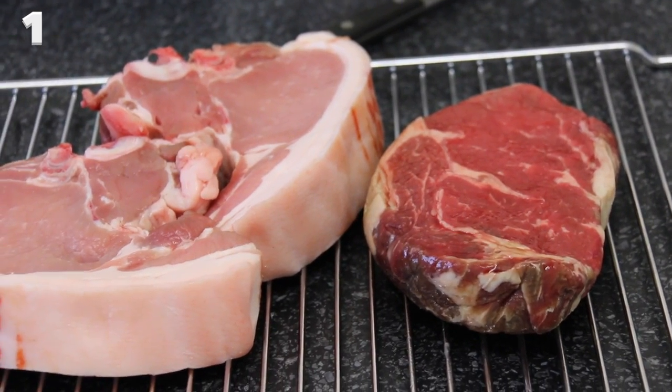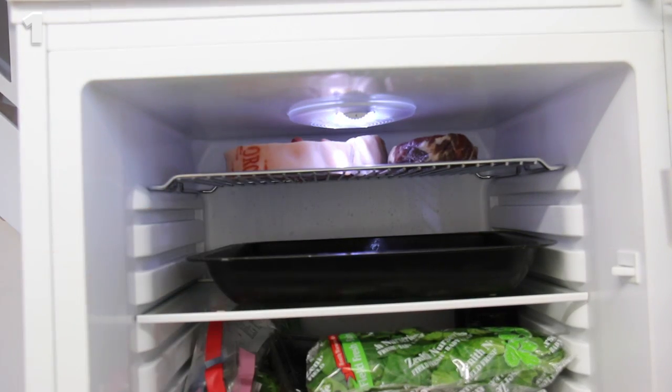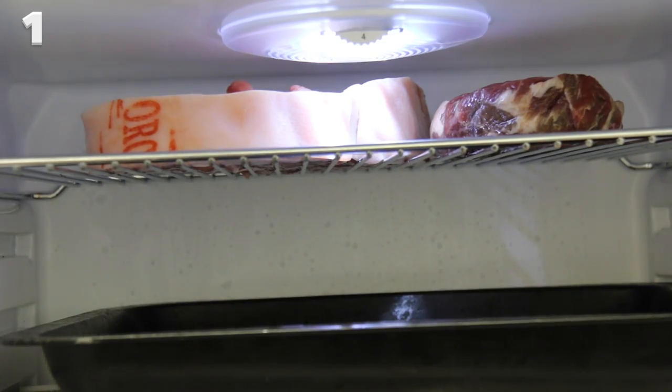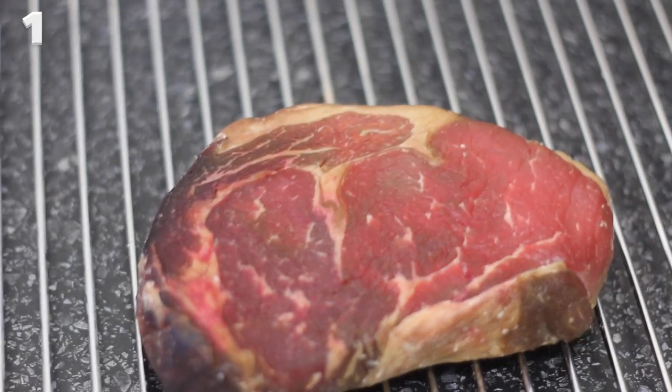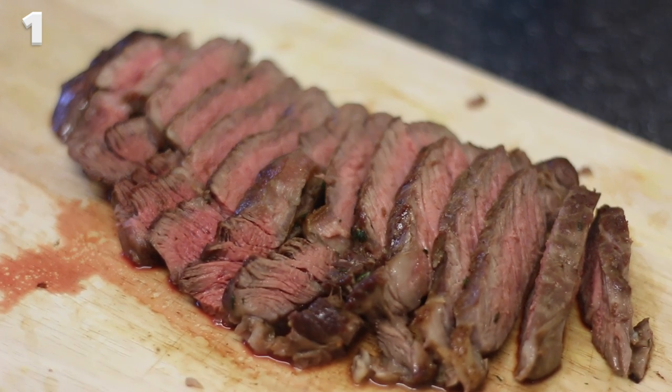Dry-age your own beef. Leave your steaks — and steaks can be pork or beef — in your fridge uncovered for up to three days, laid on something that circulates air like a cake rack or a grill. This will create a similar process to when butchers dry-age their steaks to make them more tender and develop a much more intense beefy or porky flavor.